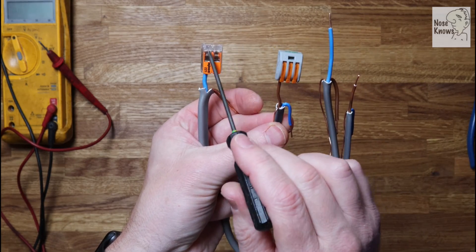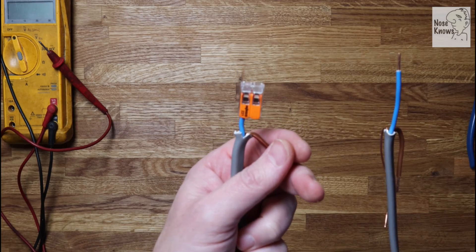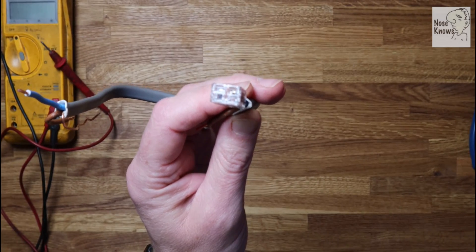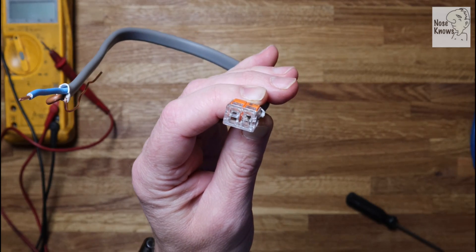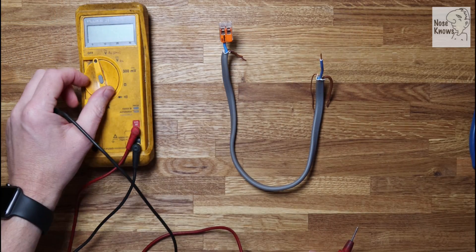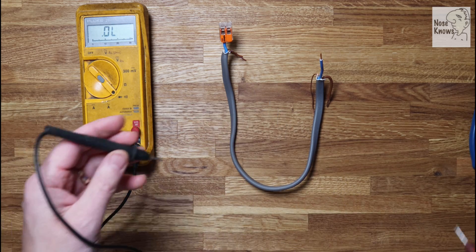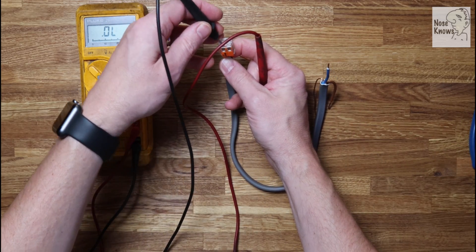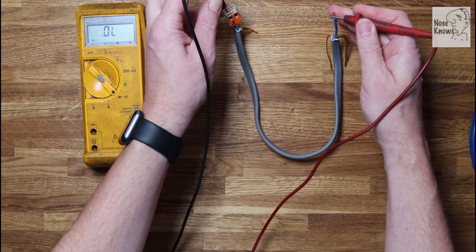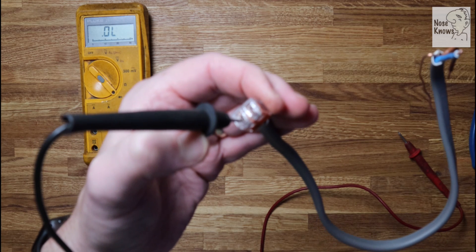The test point on the classic clip is in a different position to the compact clip. On the compact clip the test point is on the actual end of the unit itself - there's one blank and one open hole at the end. Always test the tester first to confirm it's working, then put the end of the multimeter into the test point on the compact Wago clip and touch the other wire - you can hear the circuit being made. That confirms the test point works and the termination is good.